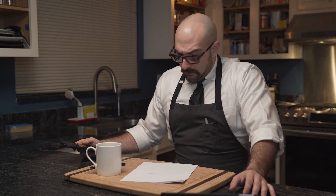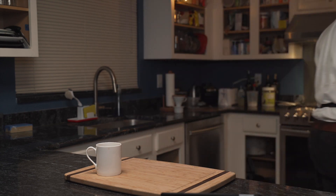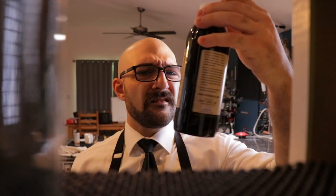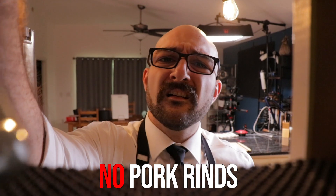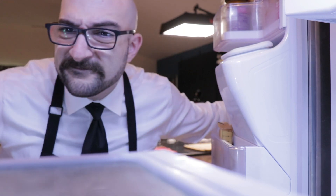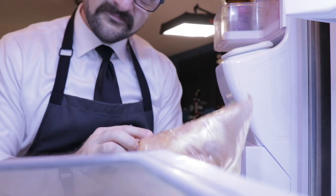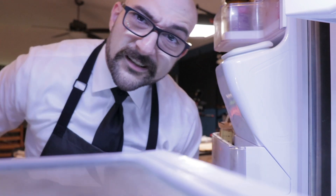And so the quest begins to make something within the hour that's low-carb, keto, quick and absolutely delicious. Problem is, he's basically out of ingredients — no pork rinds for breading, no sausage for pizza, no broth for soups, no beef for burgers, no onions, not enough eggs for an omelet, and what is essentially an empty fridge — except for chicken. Chicken it is.